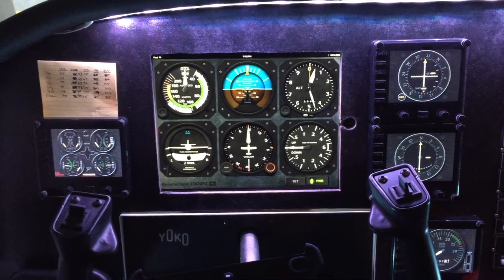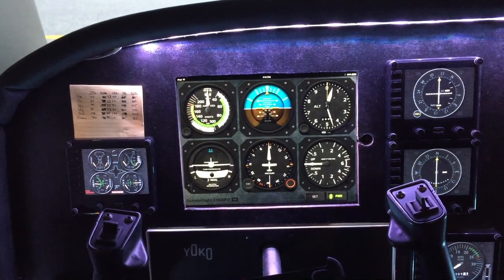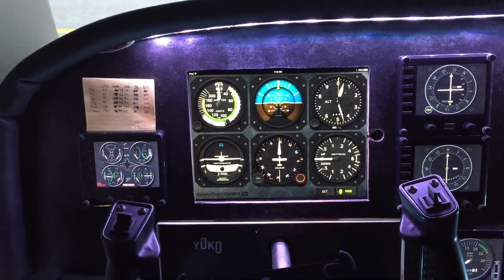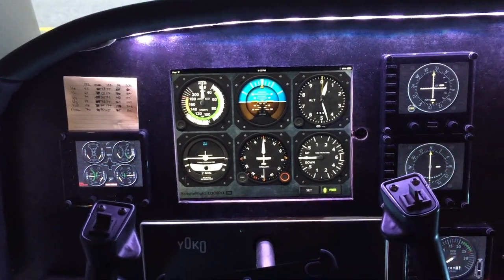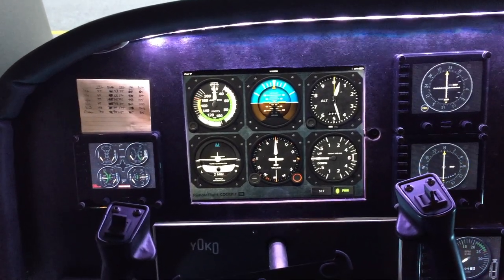Hey everybody, and welcome to On the Glide Slope. It has been some time since I did the first video tour of the basement simulator that we've got here, and I've made quite a few changes to it since then, so I thought I'd do a quick tour just to bring everyone up to the latest.